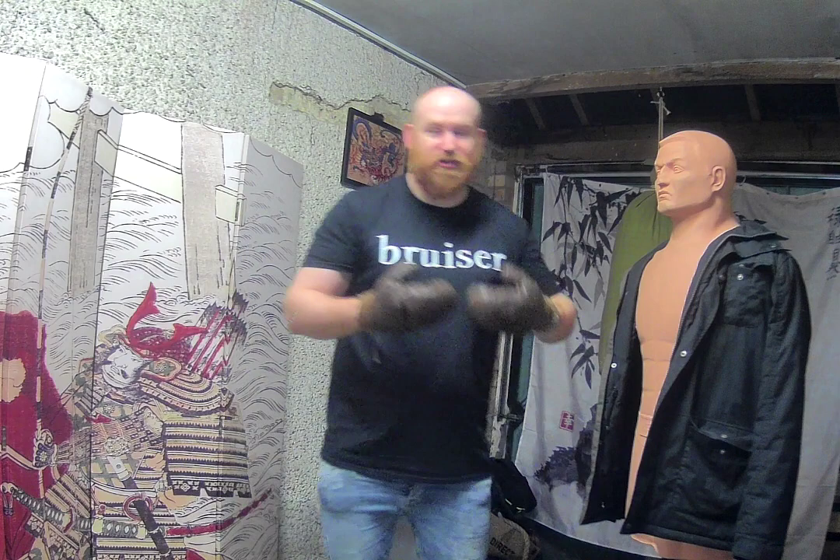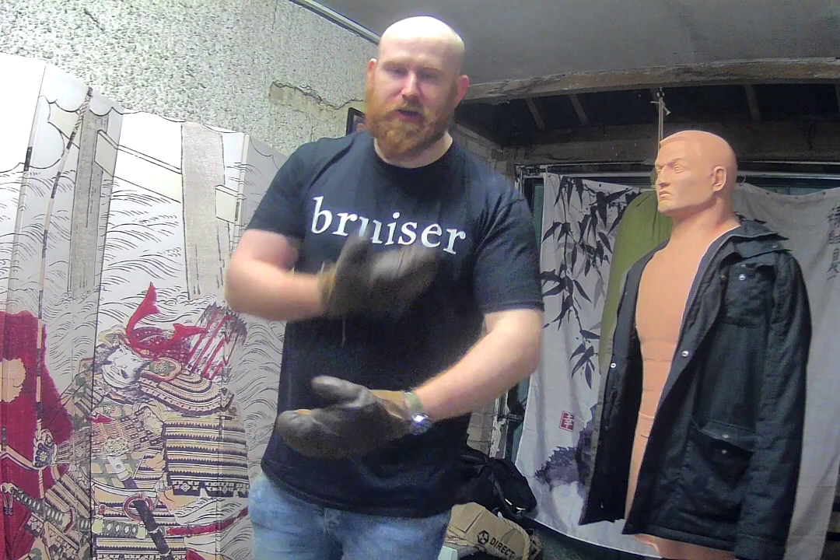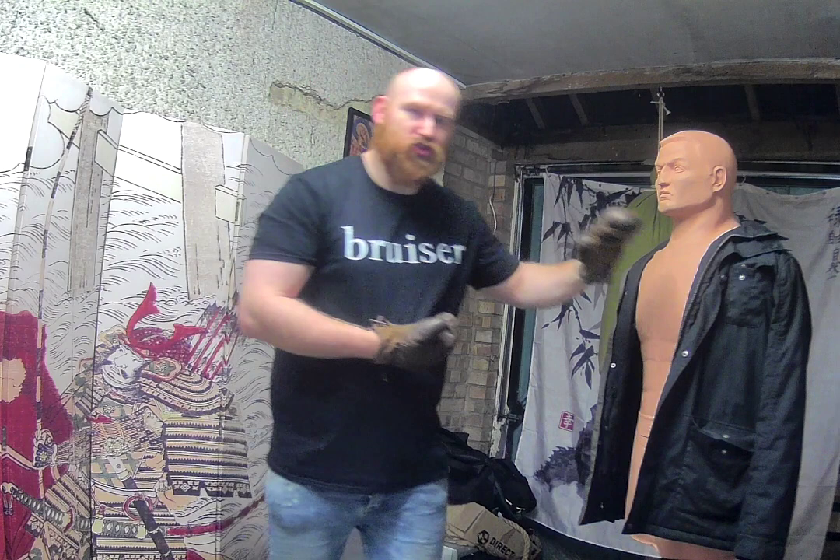Tommy Burns is a shorter heavyweight. Being in close is the preferred range for him. With shorter arms and a shorter body, he needs better footwork and stronger circular shots. So we're going to talk about Tommy Burns' favoured guard, which is the American Crouch. He brings his body and his head forward, his feet in a relatively simple position and the hand a little bit further back.